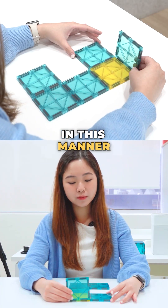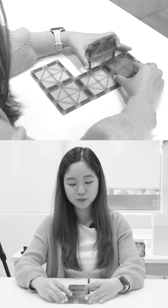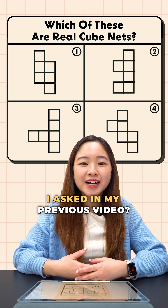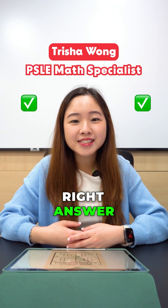Remember this question I asked in my previous video? Here's what some of you answered. Now let's find out the right answer and why.